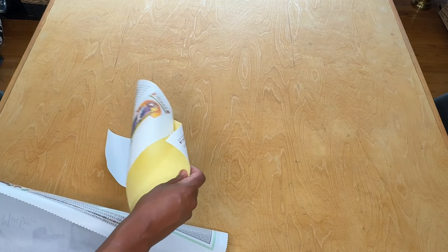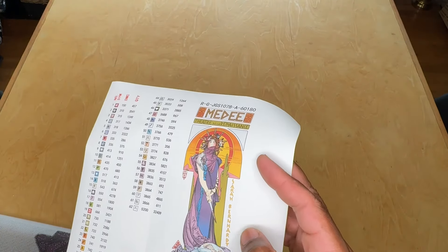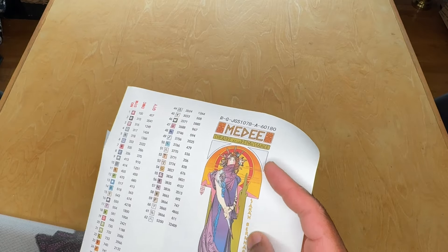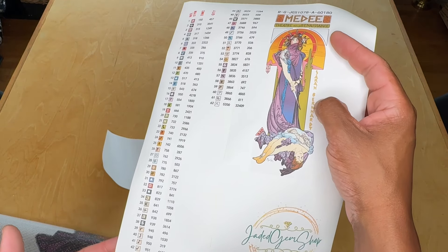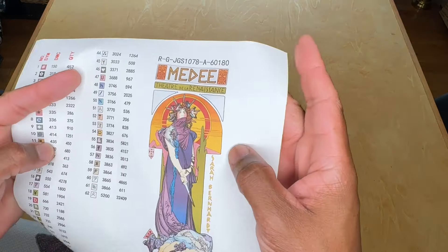Once again, this is by Alphonse Mucha, 60 by 180. It's a big old panel, similar to my Gismonda panel. We have individually cut stickers here. It looks like we're working with 62 colors this time — wow, that was more than last time. And then here's a larger sticker sheet.